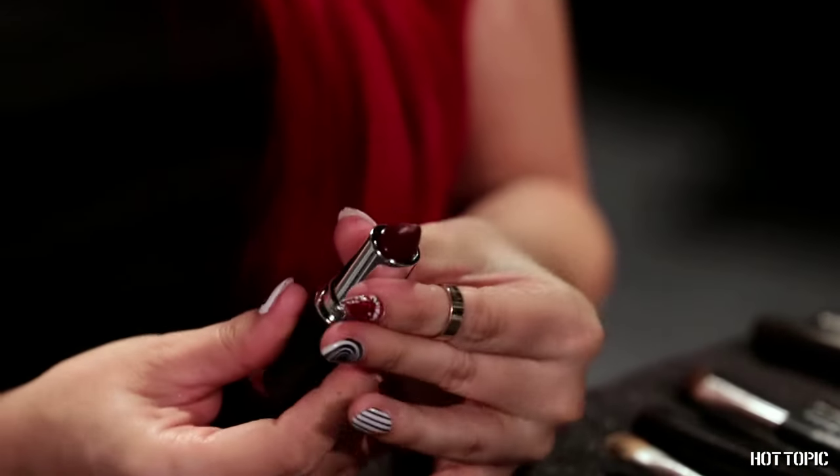Finish the look with rose red lips. I'm using the Blackheart Deep Red lipstick called Sure Shot.